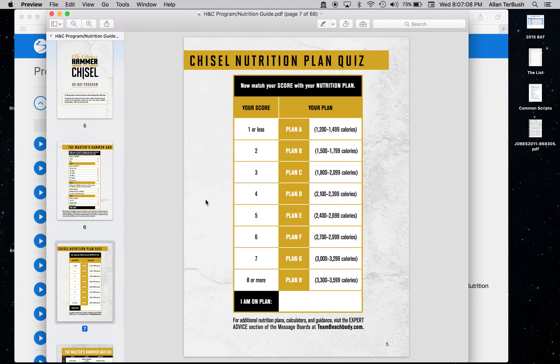Go through and answer those questions for yourself. Then on the next page you figure out how many points you got. For me I'm a four, which puts me at Plan D — that's 2,100 to 2,400 calories per day. That's actually right where I started my cutting phase on Monday at 2,200. If I'm anywhere from 2,100 to 2,300 I'm happy, so this plan put me right where I needed to be. It can be a good thing to give you a target calorie range.